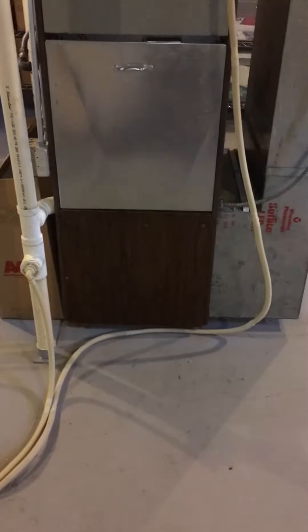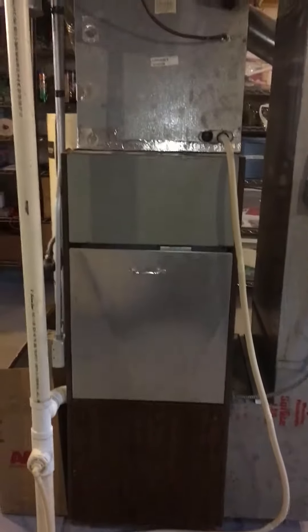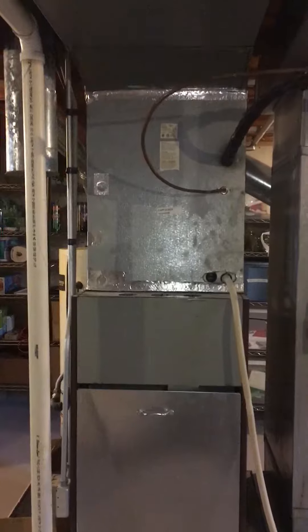We're looking at an older system — a 105,000 BTU furnace. We're looking at replacing this along with the coil, just the complete system. Currently it has one PVC pipe already running out for the exhaust.